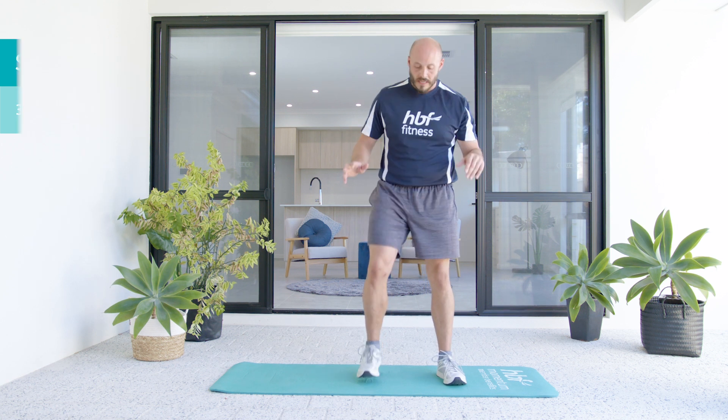This next one is a squat and we're going to reach out. Just descend as far as you feel comfortable. Feet glued to the floor, whole foot pressing to the floor. We're going to sit back and reach forward. Stand up nice and tall and repeat with me. We're trying to keep our spine nice and long, not curving over.